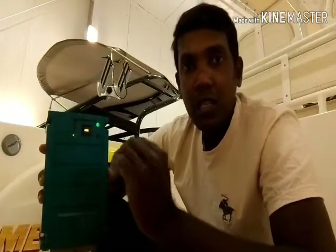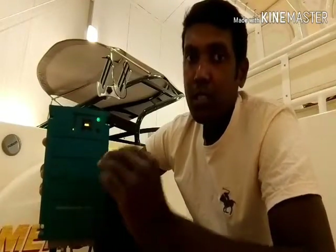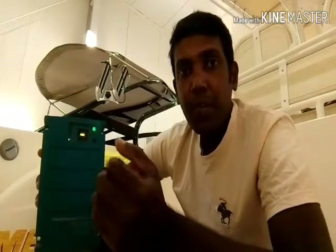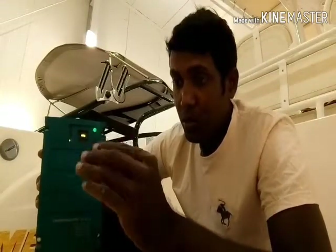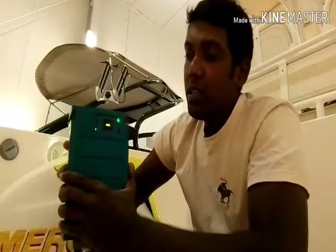In the absorption stage, the charger reduces the voltage slightly — on this charger it works at around 13.25 volts DC — and it slowly delivers current to the battery. Once the battery reaches approximately 90 to 95% charge, it transitions to the float stage. Float means the charger gives a very small amount of amperage at a low voltage — just enough to maintain the battery's voltage at a safe level and keep it topped up without overcharging.